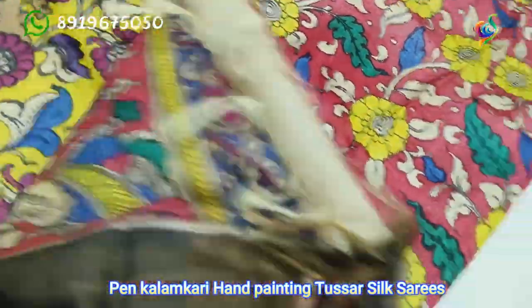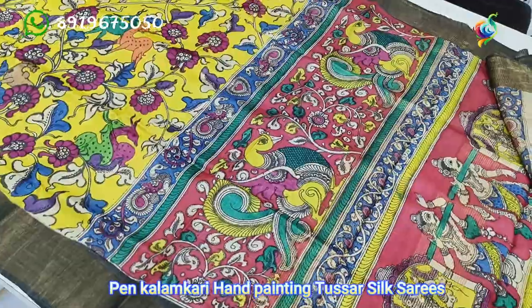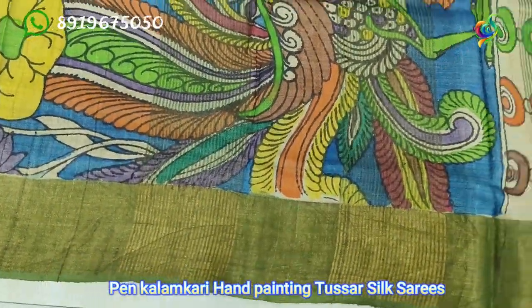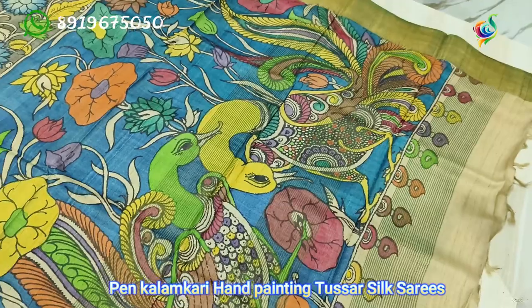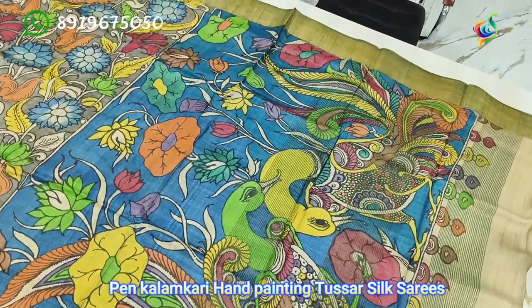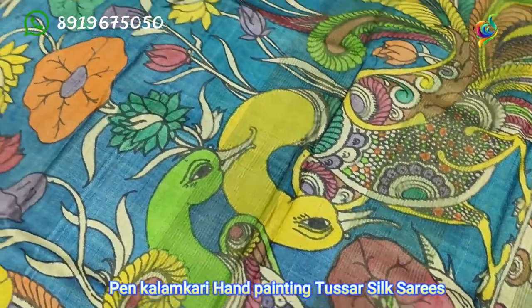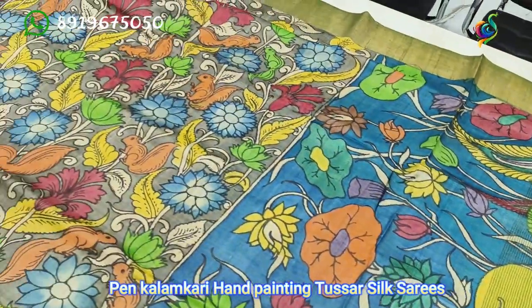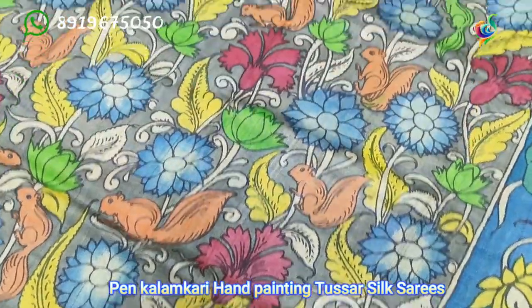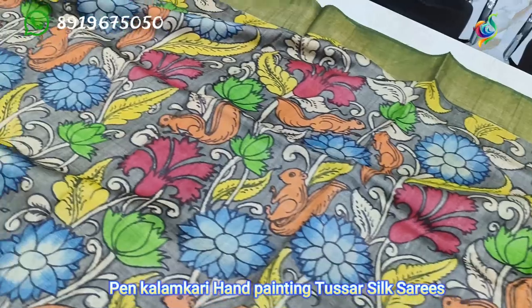I am going to show you the next one — the green color and blue color. This is a very unique design. There are a lot of blue flowers and shade.